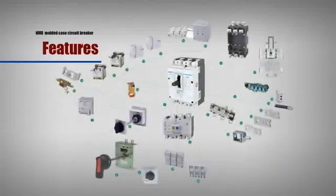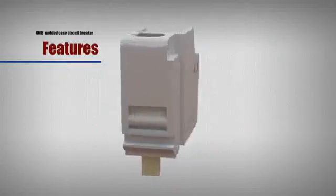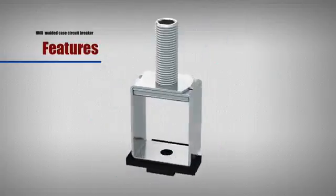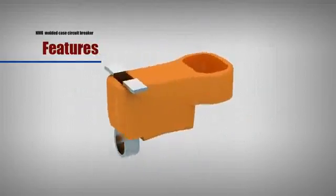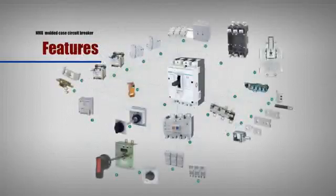Complete accessories: NM8 is equipped with complete accessories including shunt, secondary, hand operation, electric operation, cage wire holder, front connection, rear connection, plug tight base, locking device, rail adapter and terminal cover.